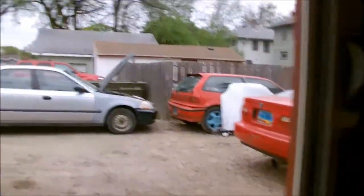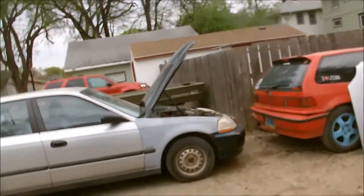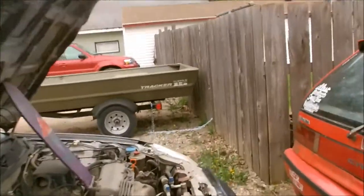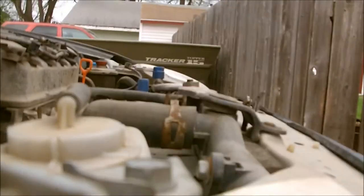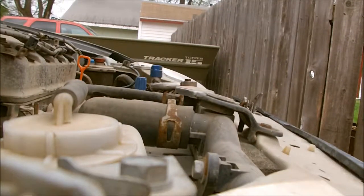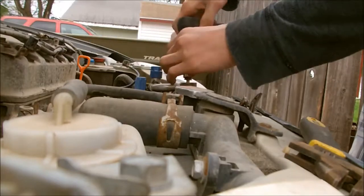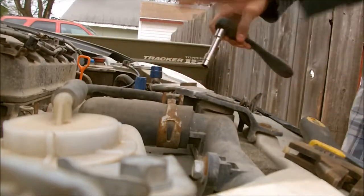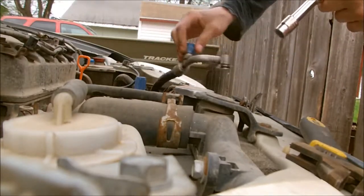I was thinking the one I disconnected wasn't even the pressurized one, but I guess not - that shit scared the hell out of me. So yeah, let's get back to this. Freon smells like shit, it's all wet.